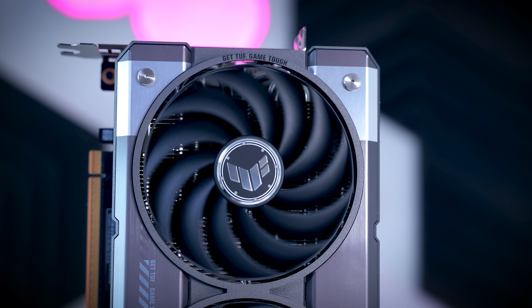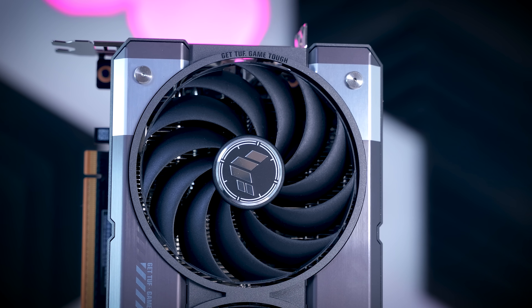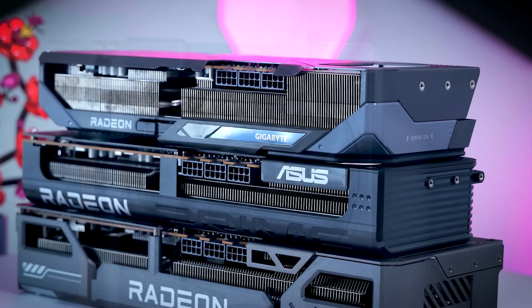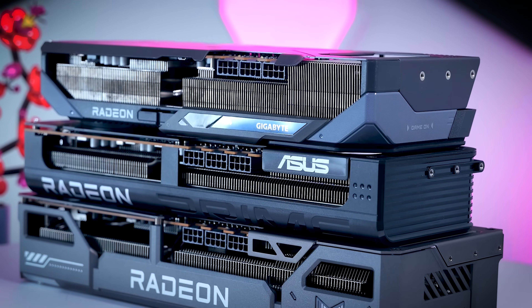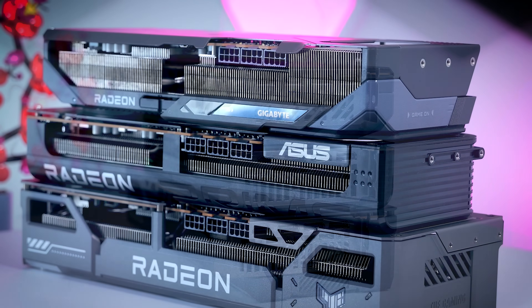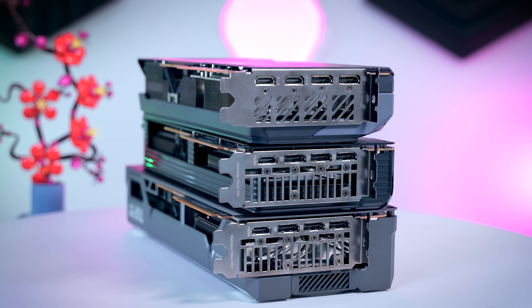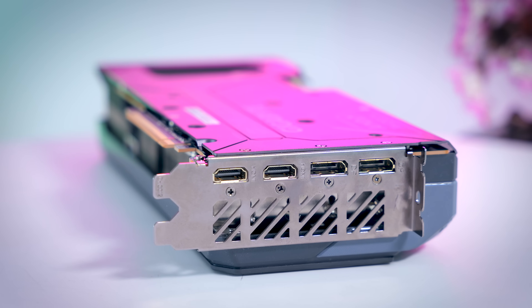All three cards come with a fanstop feature, so they are completely silent at idle or when they have very little to do. They all require three traditional 8-pin power cables. While both Asus cards come with three DisplayPorts and one HDMI, Gigabyte decided to go with two DisplayPorts and two HDMIs instead, which might be interesting depending on your setup.